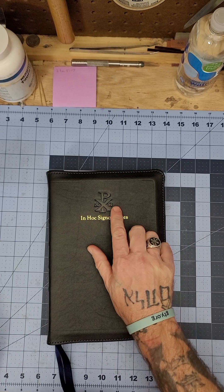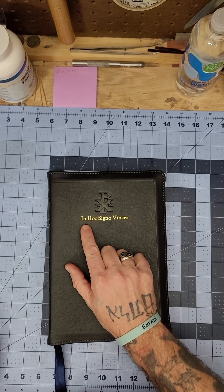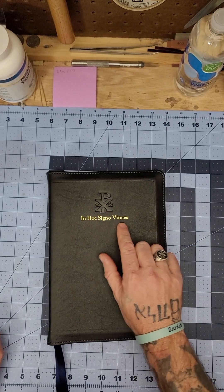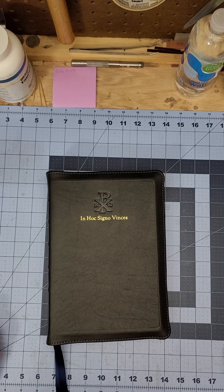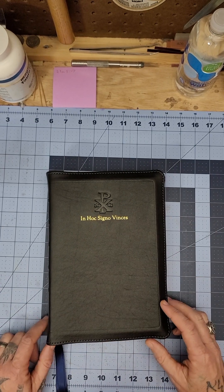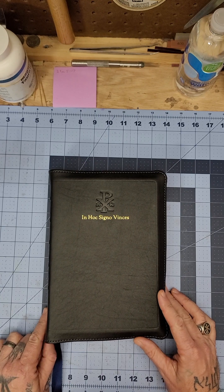I stamped it 'Holy Bible LSB' and my logo. I put the Chi-Rho Alpha Omega stamp on the cover, and then 'In Hoc Signo Vinces.' That's Latin for 'in this sign, conquer.' If you know anything about Constantine, the tradition has it that he either had a dream or a vision, and Christ told him to put this sign on their shields and their flags — that in this sign they would conquer.